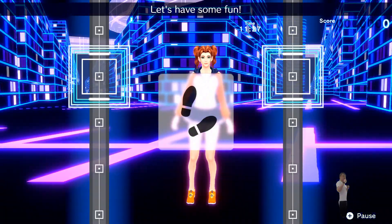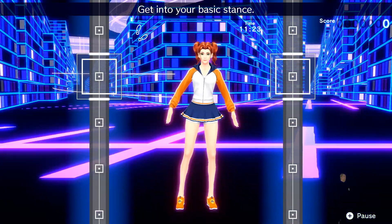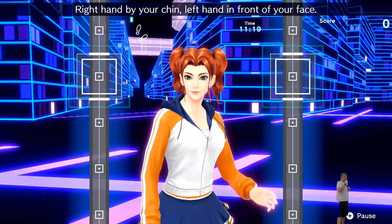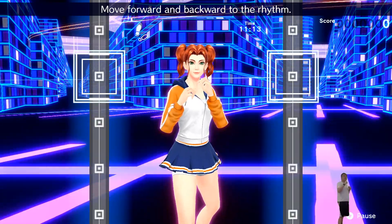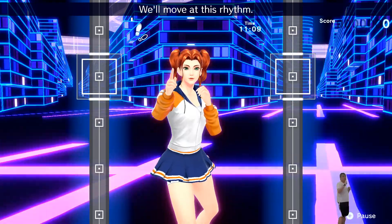Let's have some fun! Get into your basic stance! Step back and angle your body to the right! Right hand by your chin, left hand in front of your face! Move forward and backward to the rhythm! One, two. One, two. Front, back. Front, back. We'll move at this rhythm!